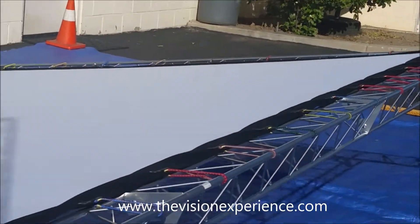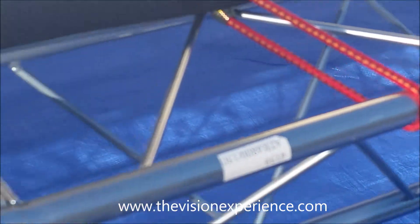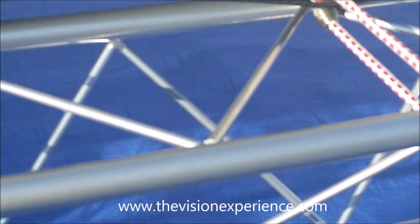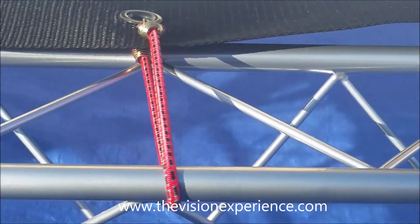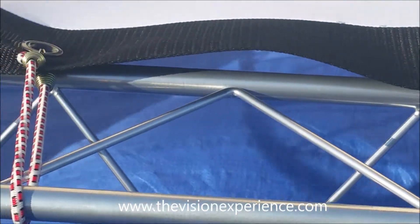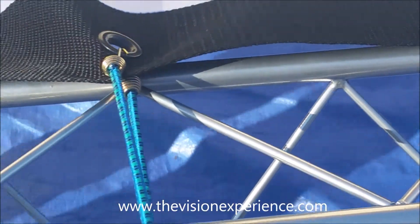In this video, we're going to show you how to connect the mini bungee cords to the screen for your 21-foot Trinity truss movie screen. These are the mini bungees that we include with all of our packages. A lot of people prefer to use zip ties or their own bungees or cords, but the included mini bungees are really easy to use, and this is how you will connect them to the 21-foot screen.